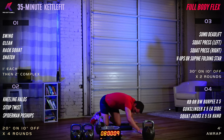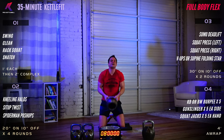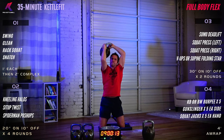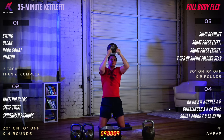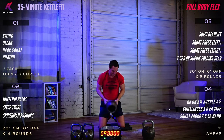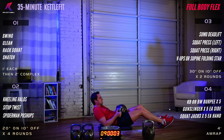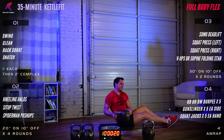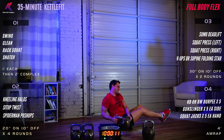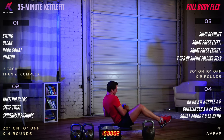Take a quick second to catch your breath. Kneeling halos — last round, fourth round, make it count. Begin. Excellent. Rest. Sit-up twist — last time through. Right and left. Extra credit for keeping those feet off the ground. Rest.